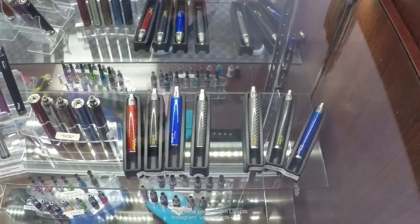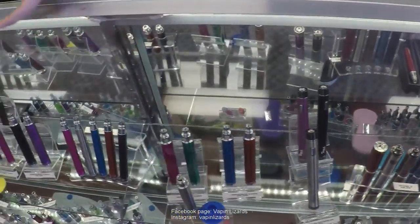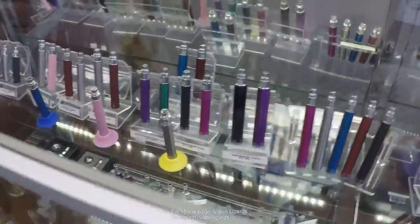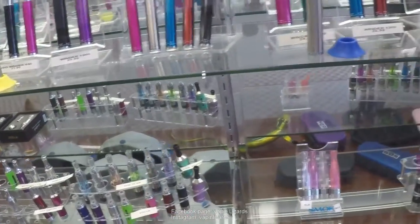So you guys have anywhere from drippers, tanks, and all that good stuff? Yeah, definitely. Now let's take a look at your e-liquid and your hardware and all your mods that you carry. Over here, we have our standard Ego tanks from Aspire all the way down to Kanger. And down below, we have our regular Ego tanks that go on top.